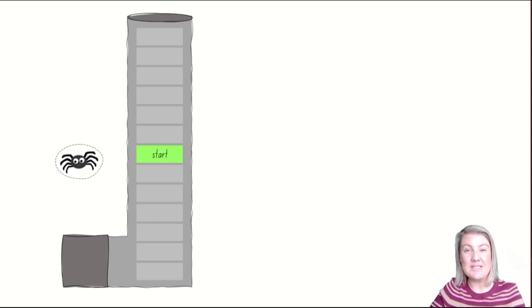Today we're going to pretend going up the spout is Incy Wincy climbing up the water spout, and coming down the spout is if he gets flushed out by the rain. You might need two different coloured dice for this activity. One die will be the one that you roll to say he's going up the water spout, and a different coloured die to say he needs to move back down. Have a go of playing Incy Wincy Spider today by rolling dice, counting the amount and moving your spider. Will he go up the water spout or will he be flushed out by rain?